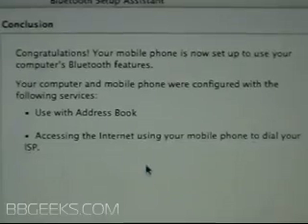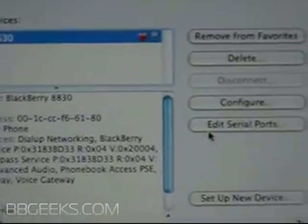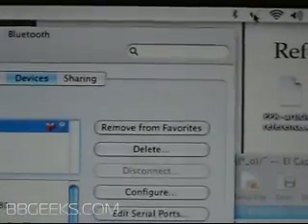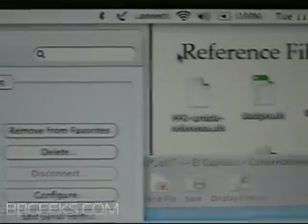Once that's done, you'll get the finishing page — it's all set up. Hit the quit button. Now we're back at the main screen. Go up to the top and you'll see the phone-as-modem icon. Click on that and hit Connect.